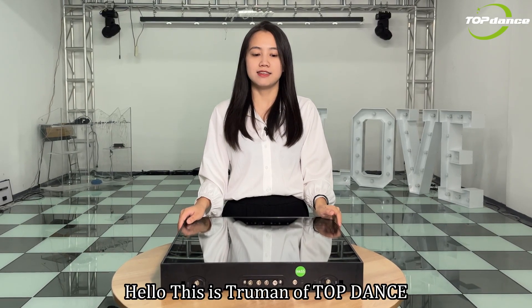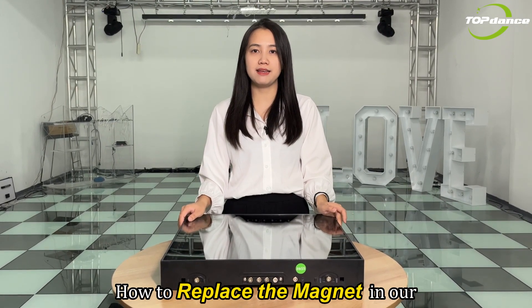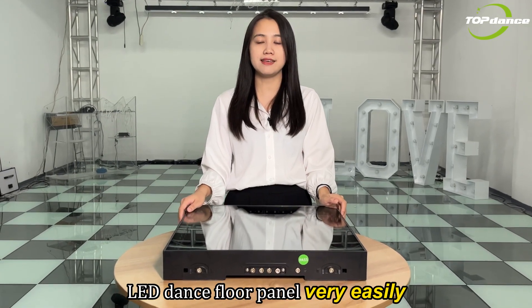Hello, this is Shuma of Topdance. This video I will show you how to replace the magnet in our LD dance floor panel very easily.